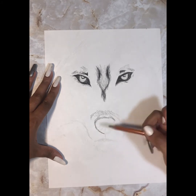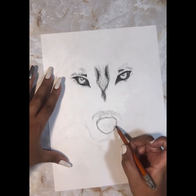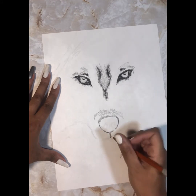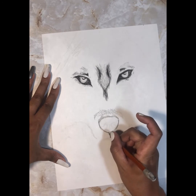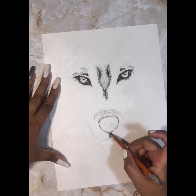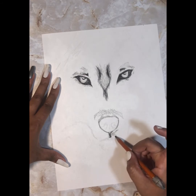Now I'm darkening the nose because it will be a dark area on this wolf. I can go in a little bit darker, but not too dark yet — I don't want to make it so dark that the very dark places don't pop out the way they should. I'm just laying down the foundation so I know this is supposed to be darker. I'm giving some fur effect with the short lines, and there's a little bit of shadow where his whiskers are going to be.